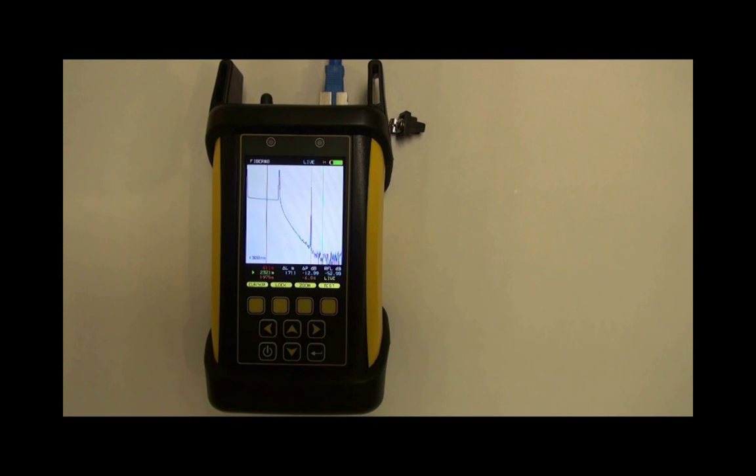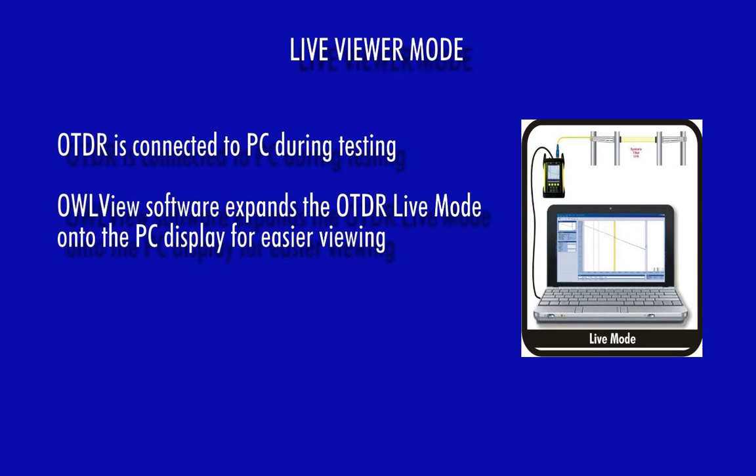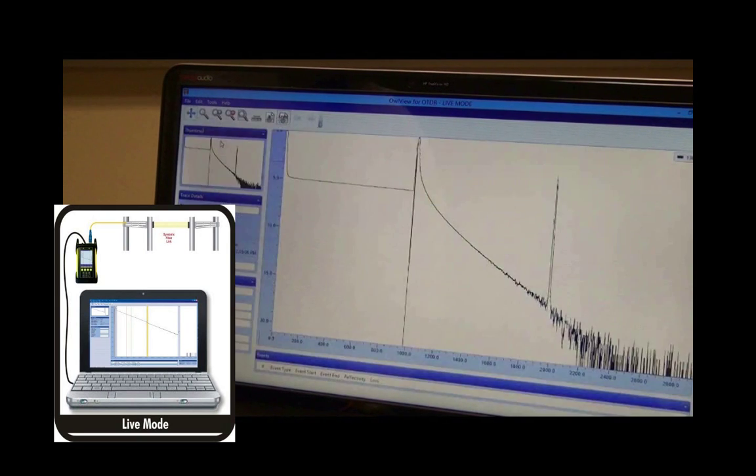Live mode is an advanced feature normally found in high-end OTDRs. Live mode continuously shoots OTDR traces, allowing users to monitor changes in the optical fiber in real-time. In addition, when the Owl Trek II is attached to a PC, Owl View software includes a live viewer mode that takes the OTDR trace and expands it onto the PC display for easy viewing.